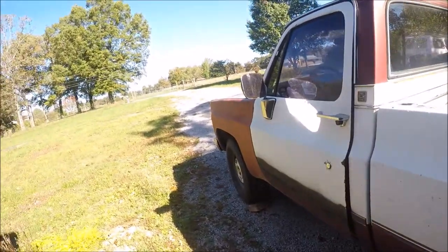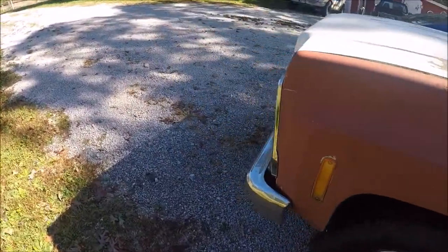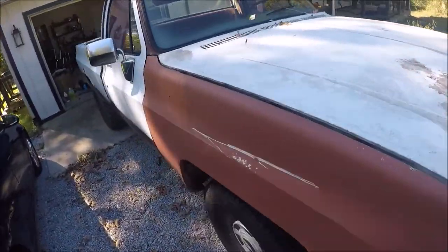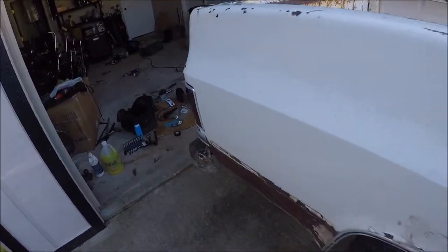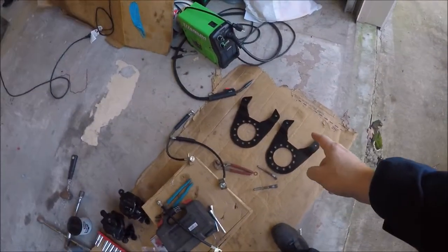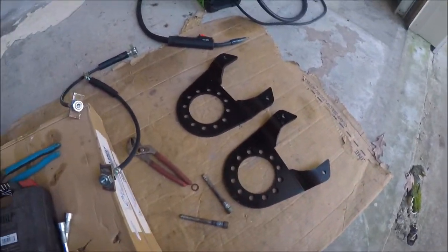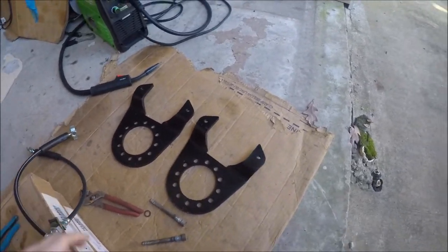I've pretty well decided that today is the day on this 76 Chevy C30. I'll crack back here to the door of the garage. You may notice I've got some parts strewn around all over the place, and that is because I'm getting ready to put some disc brakes on the back of this truck.